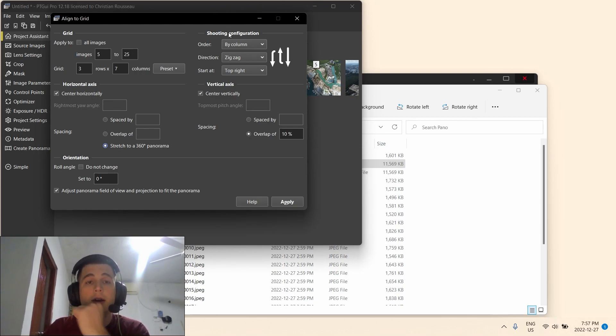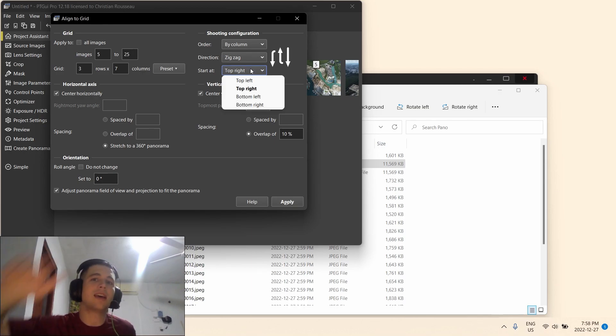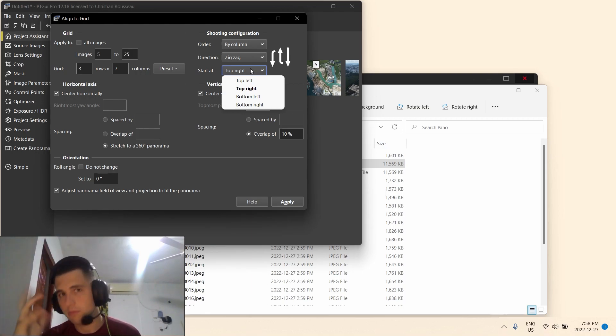Go to Shooting Configuration — it's by column, because that's the way it takes pictures: up to down, then down to up. It's not a great circle at each altitude; it's by column. Zigzag pattern — up to down, then down to up. It's going to start from the top right because that's where the camera starts taking pictures, then it goes down, then left. This is specifically for the Mini 2, but if you have another drone this is still valid — you just need to know why you're changing what you change. So if your camera starts on the bottom and takes shots up then turns right, you'd select bottom left. Then click Apply.